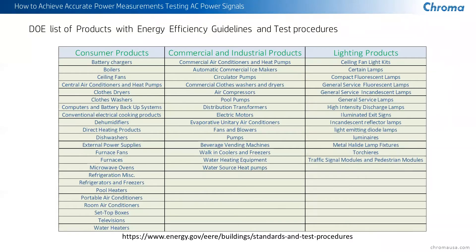Just to give you a brief idea of how many different devices are covered by some of these standards — the Department of Energy has various lists on their website, and with consumer products, commercial and industrial, and lighting, there are over 60 different families of products, each with sub-categories as well. You can see the enormous number of products that need to be tested. Please feel free to go to energy.gov and you'll find some incredible information there.